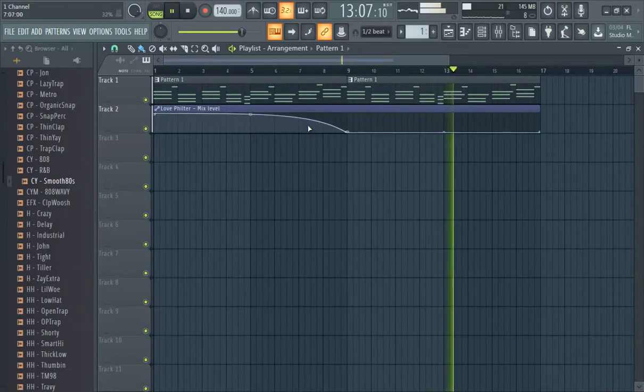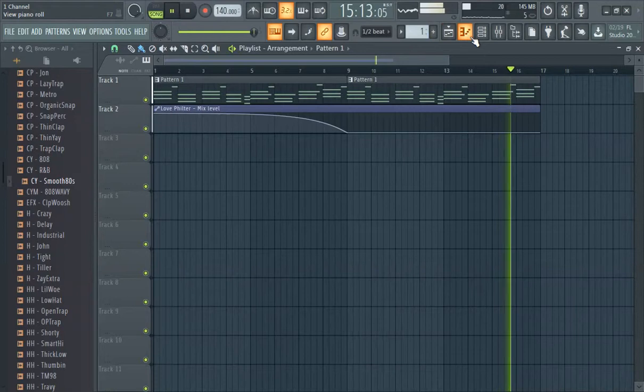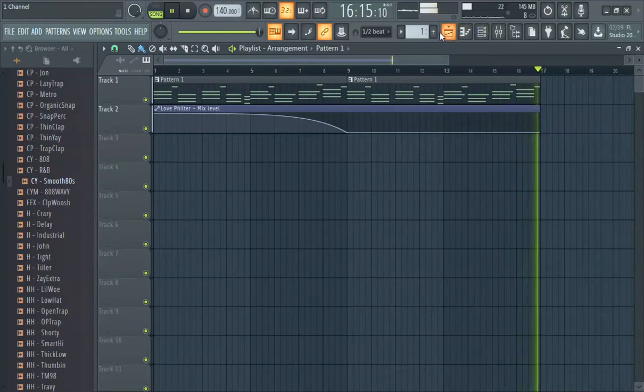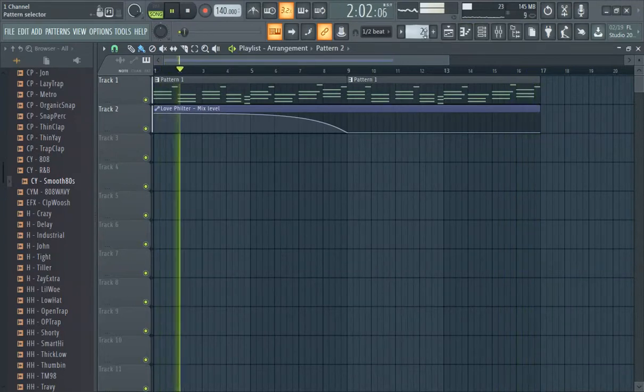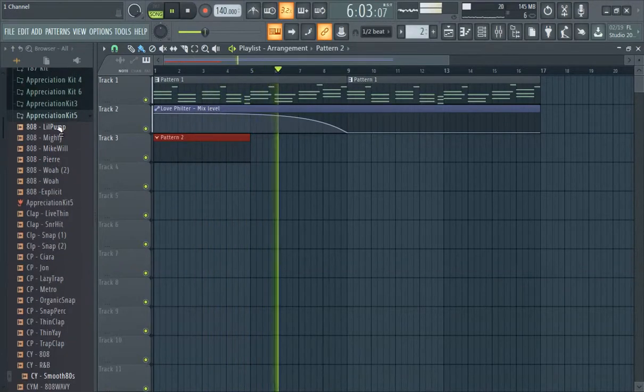What up y'all, this is an FL Studio 20 hi-hat tutorial. We have this starter melody here that we're just rocking with right now and the next step is to add hi-hats. Make sure we're in a different pattern, and make sure that pattern is at least a four bar.